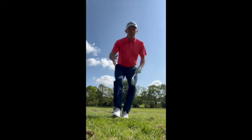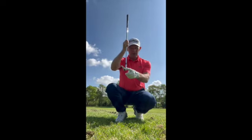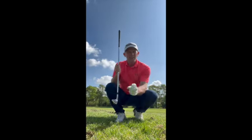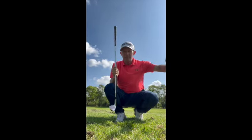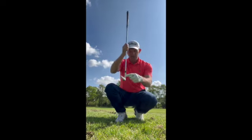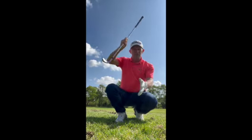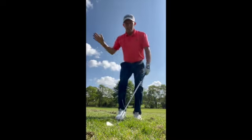Beautiful. That ball's out of there. I've taken my medicine. I've gone for a club which works in this lie. I'm not going to reach — I accept that — but the lie was the problem. I can't reach from that lie. So now I'm going pitching wedge down the left side. I've got plenty of loft, a steep angle of attack, and just got it out of there.